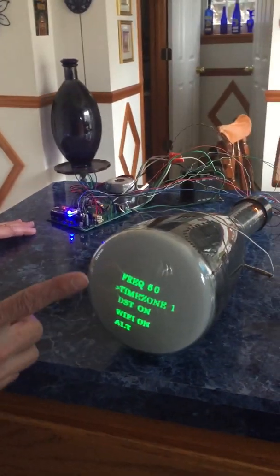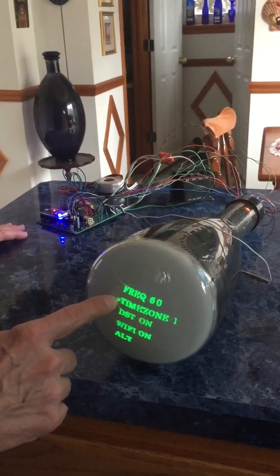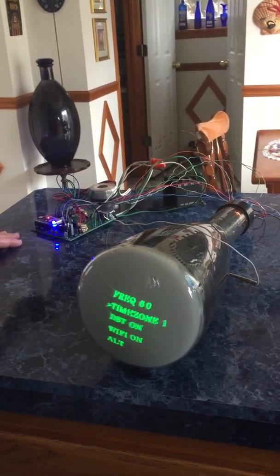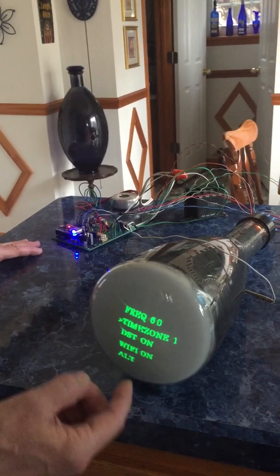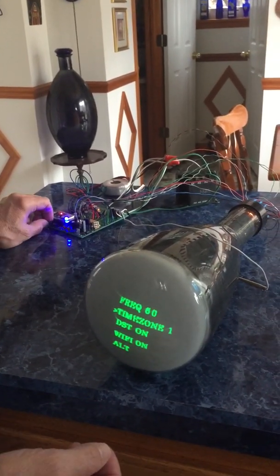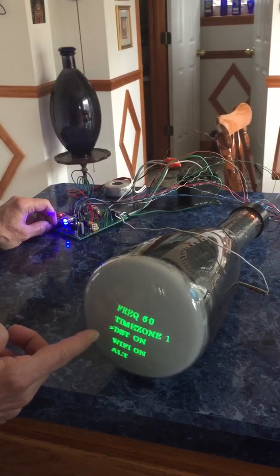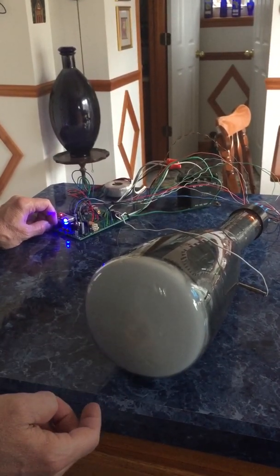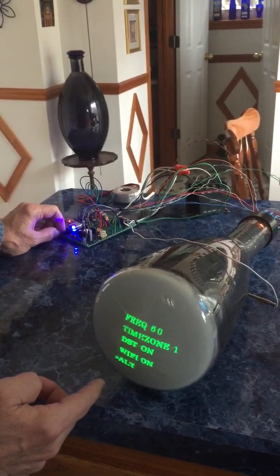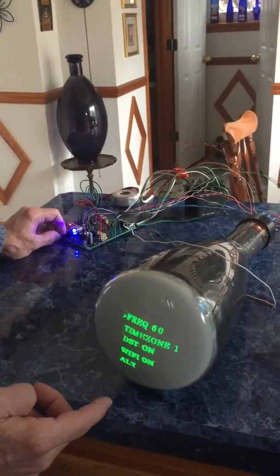On the menu screen, fast set selects the line indicated by the arrow and slow set changes the setting. It's set on 60 Hz — that's US frequency, so we're good there. Timezone is set on 1, that's EST. Pressing fast set moves the arrow down: daylight savings time is on, Wi-Fi is on, and the last setting 'alternating' means it alternates between digital and analog — you can also select either one individually.